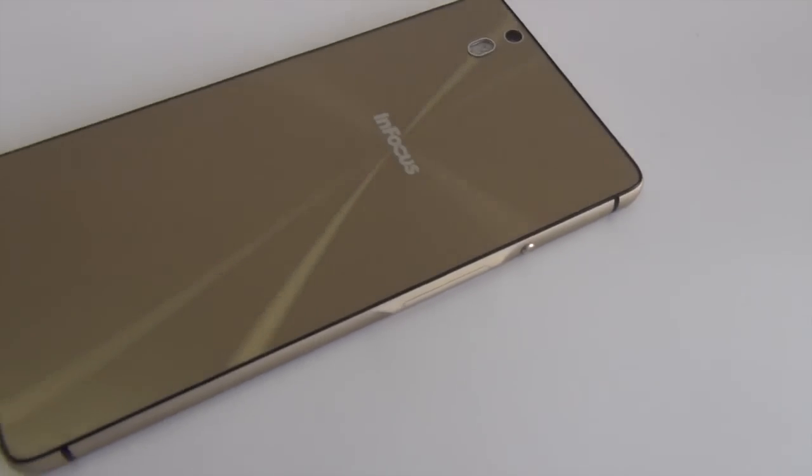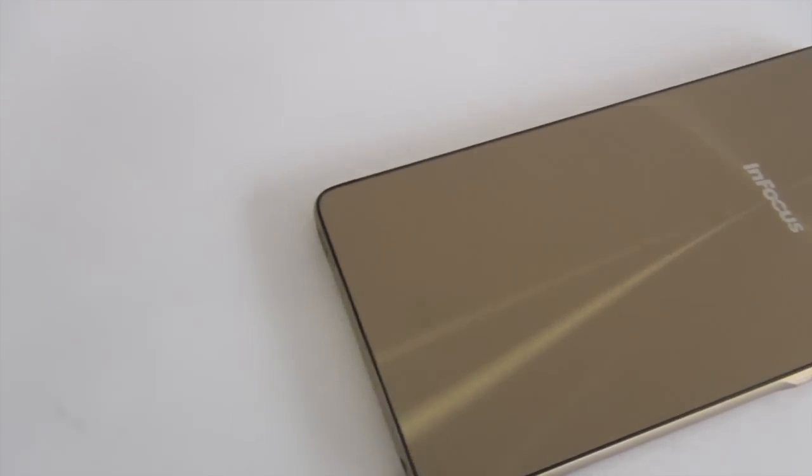Hey guys, what's up? I'm Rohit Khurana, host of Intelliq Digest, and in this video I'm going to give you my review of the InFocus M810, which has just been launched at a price point of 15,000 rupees. At 15,000, this phone is a very premium looking device and comes with top-notch specifications as well as features. I'm going to tell you all that you need to know before you make a purchase decision. Let's get started.